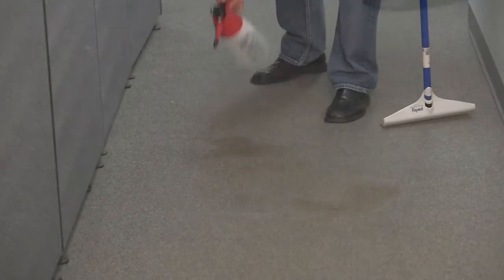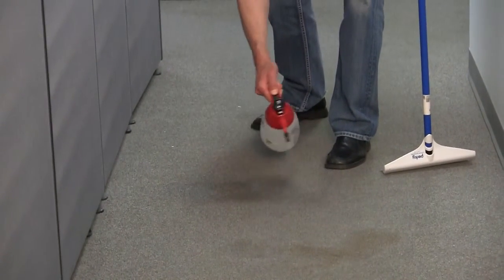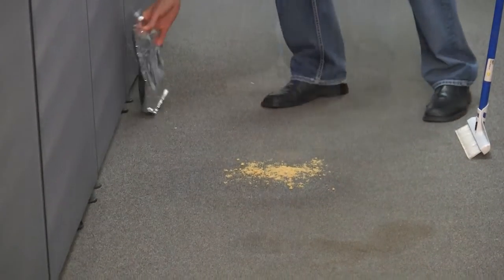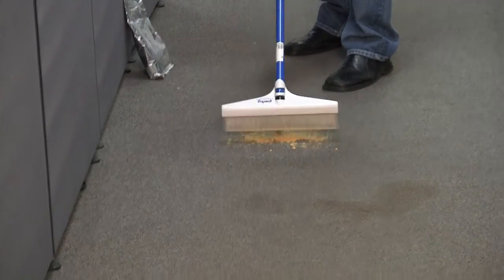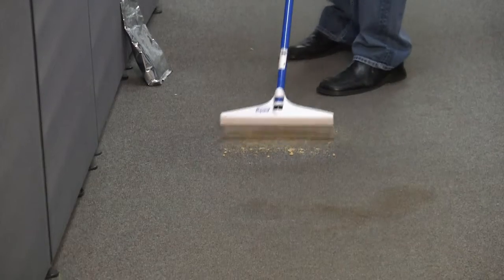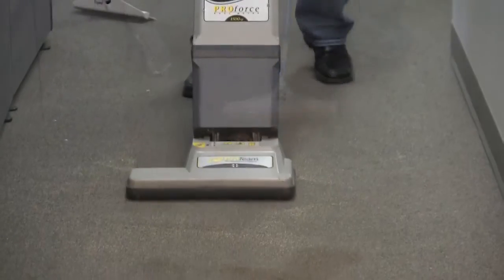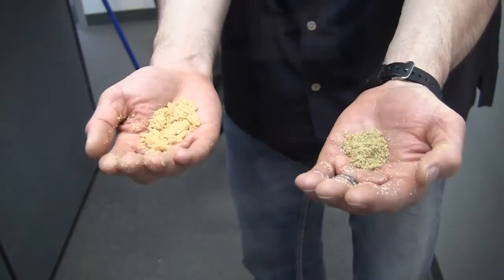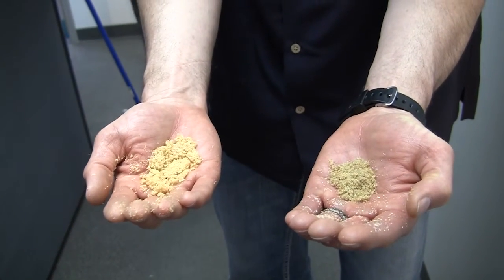If you need an extra measure of effectiveness and still a method that anyone can use, try this. An added bonus is that it is impossible to make a mistake. Spray the spot with any encapsulation cleaner, apply BrushPro dry compound and brush it in with the perky brush. The dry compound will absorb the offending material. Then just vacuum it up when it dries. Notice how much soil has been absorbed compared to the clean compound.